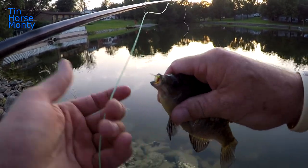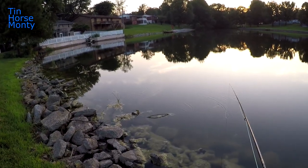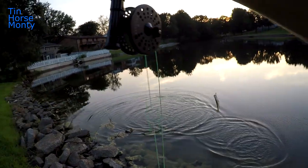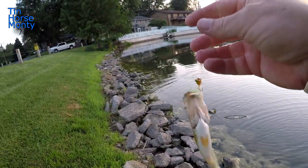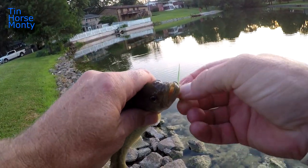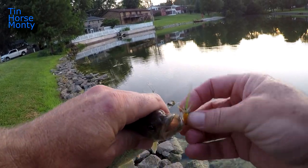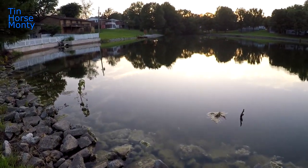I'm about to do a little surgery on this guy to get that hook out. Boom — same spot — look at there, there's a little bass! Catch a little bit of everything on these poppers — little bluegill, little bass. Getting down here to the bluegill juice.